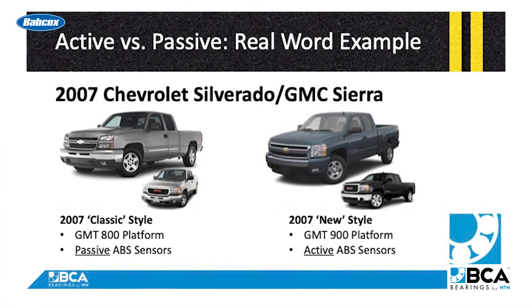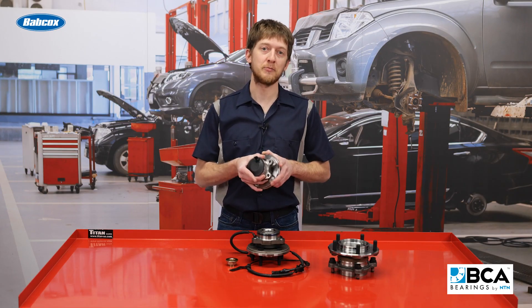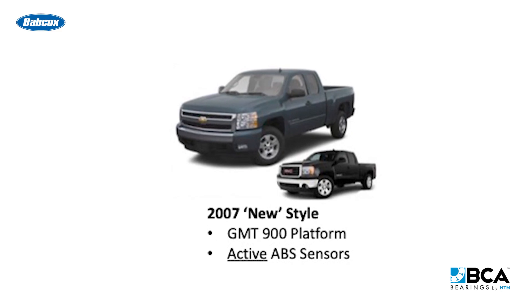Let's look at a real-world example of why it is so important to identify which type of sensor you are working with: the 2007 model year Chevy Silverado and GMC Sierra. In this single model year, GM produced two different platform trucks — the GMT 800 platform trucks, which came with passive sensors, and the GMT 900 platform trucks, which came with active sensors.